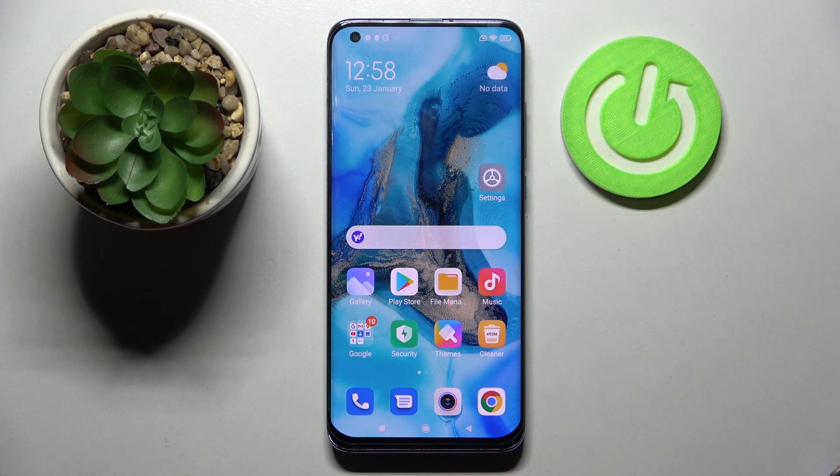Hi! In front of me is the Xiaomi 13 Pro, and today I would like to show you how you can add a screen lock on this smartphone.